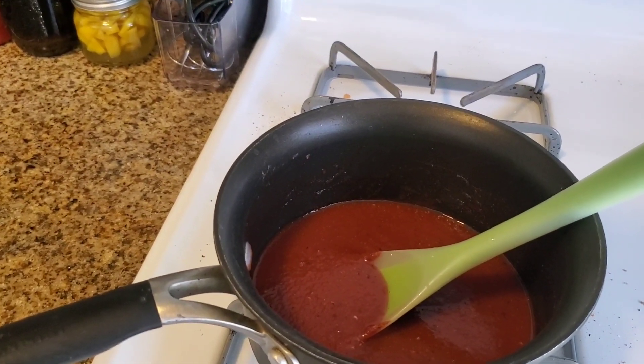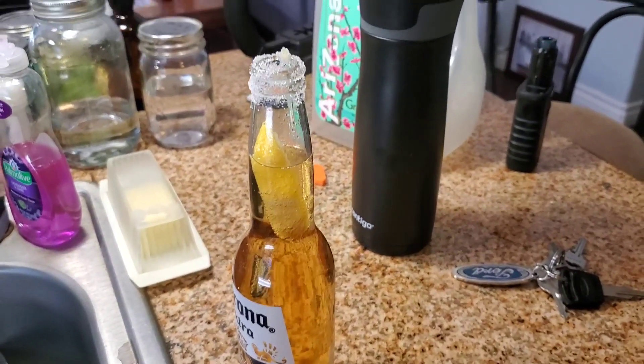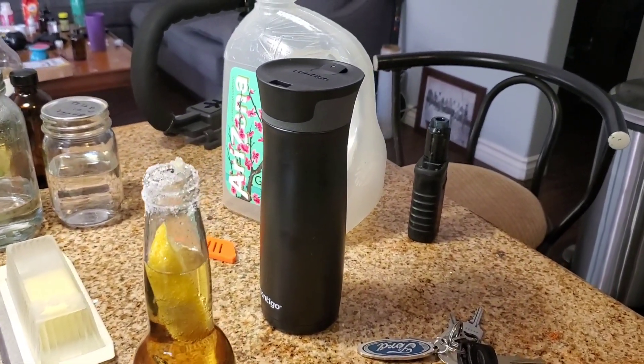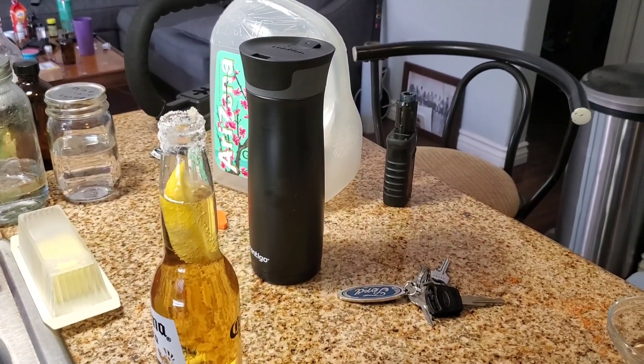Alright, I'll wrap up here. One of the cool things about ribs is they take forever to cook, so it's totally okay to have a beer while you're waiting.